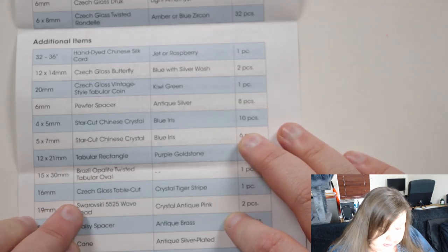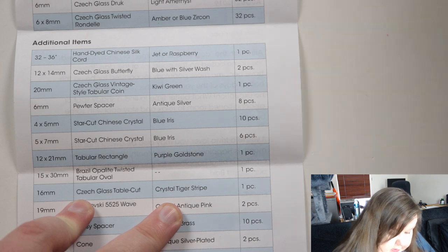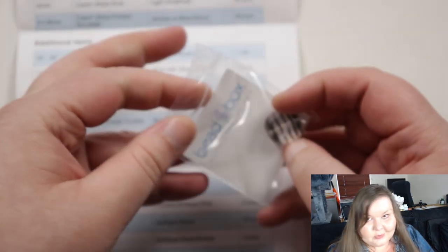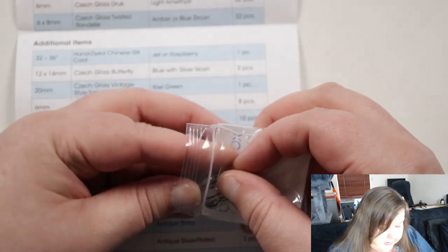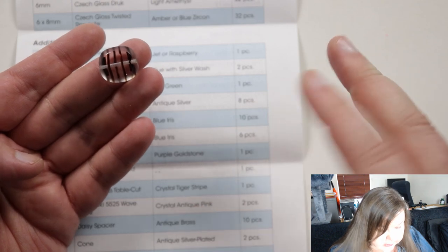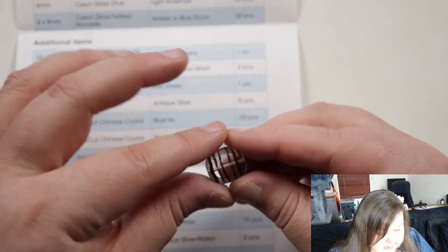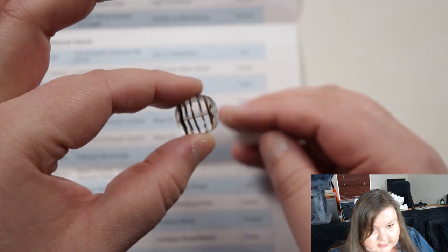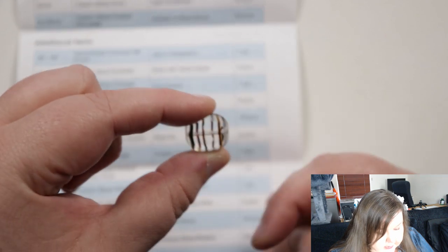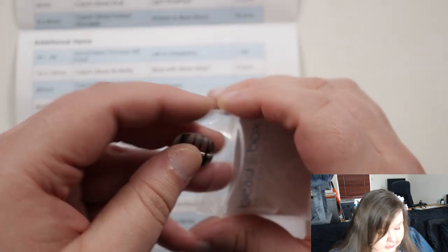Then next we have a 60 millimeter Czech glass table cut crystal tiger stripe — one piece. Crystal being the base bead, and then you've got stripes — that's the description of the color. That is unusual; it's completely clear and then you see the stripes all the way through. Definitely interesting. The hole goes from one end to the other, and you don't just have stripes on one side — you can see the stripes from the other side as well because it's completely clear.